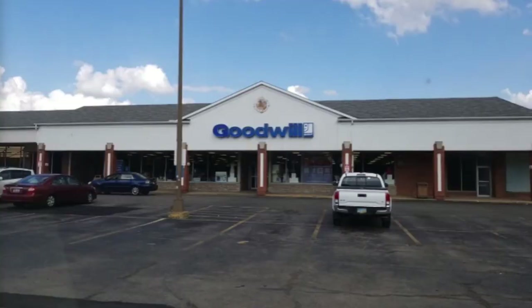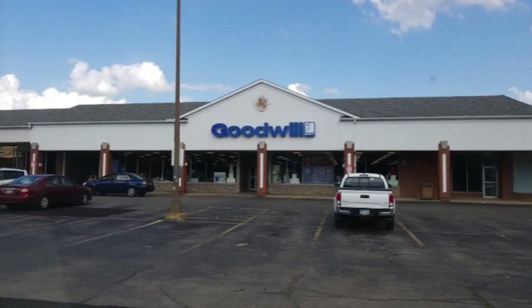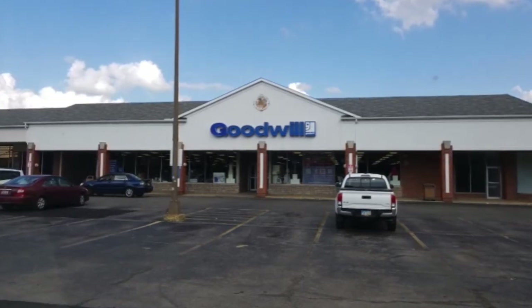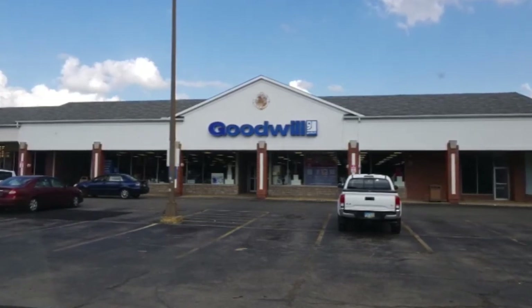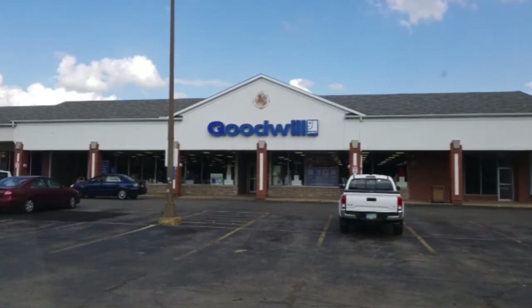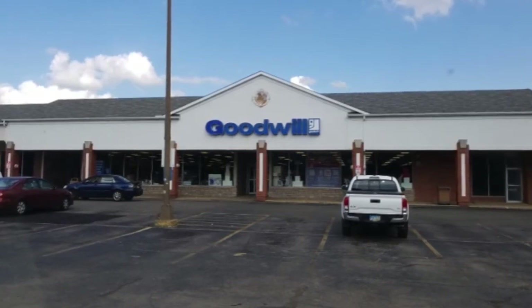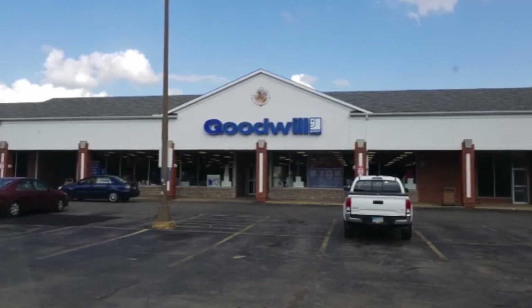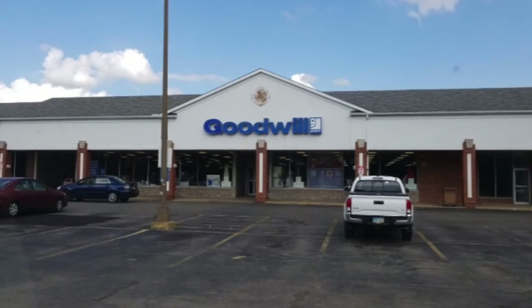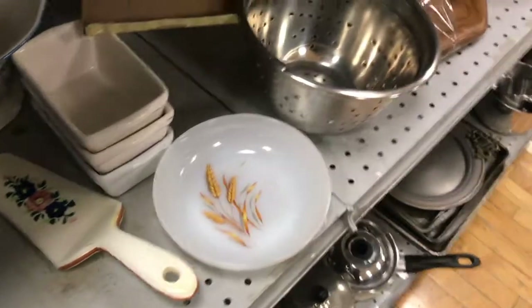Hey everybody, it's Amy from Yo So Boho and this is my very first shop-with-me thrifting video. This was recorded February 20th — I didn't feel like the recordings went well because it was my first time with a camera in hand trying to record and shop, and it was difficult. Please excuse the roughness, but I thought it might be fun to compile some of my very first footage and share it with you while I'm shopping.